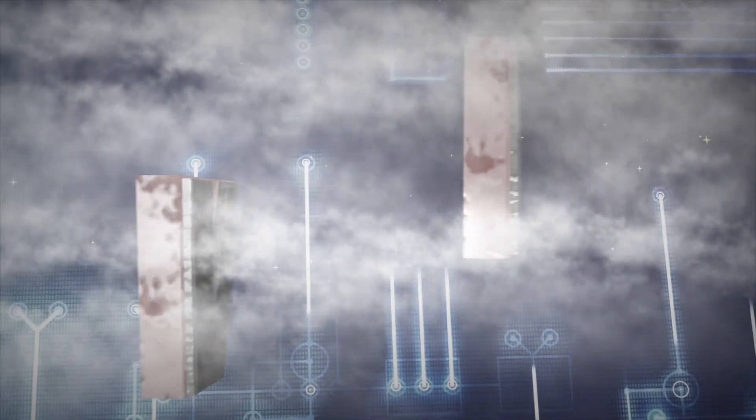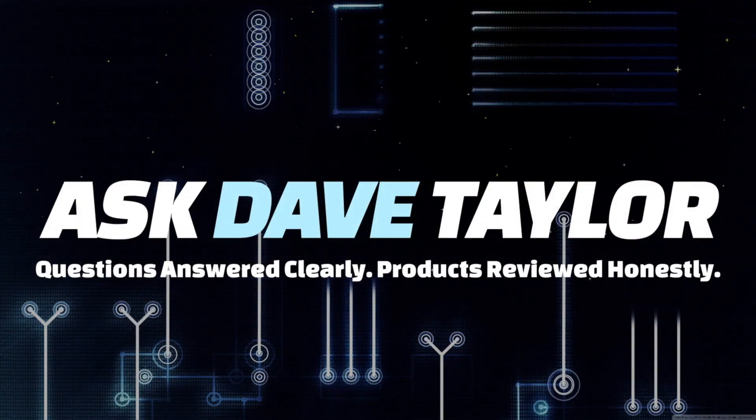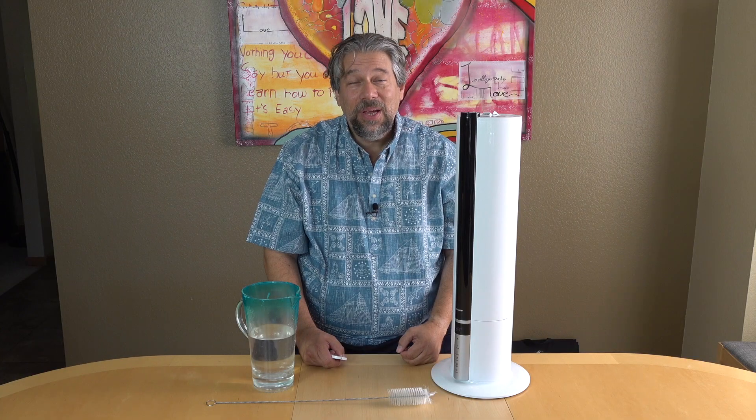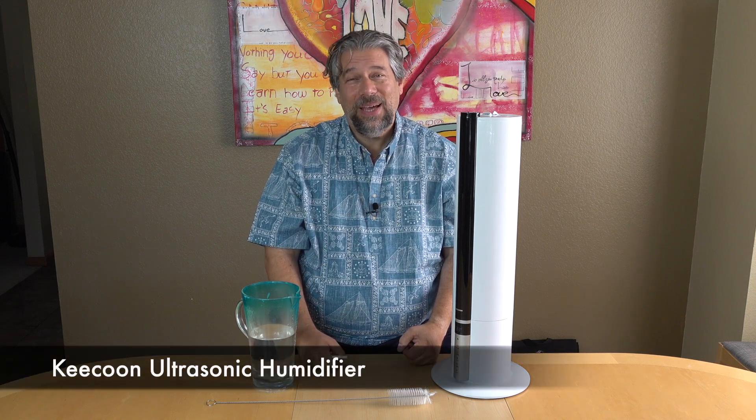Air too dry? Use a humidifier. Let's check this one out. Dave Taylor here, and I'm just breathing in all this glorious moisture in the air. This is the Kikun ultrasonic humidifier, and it's really nice.